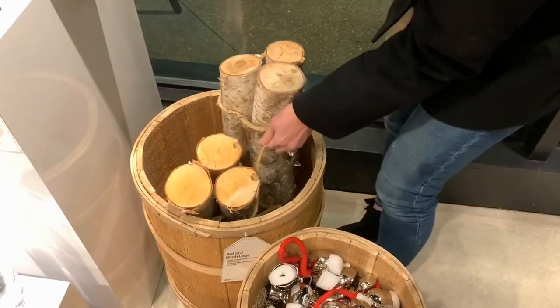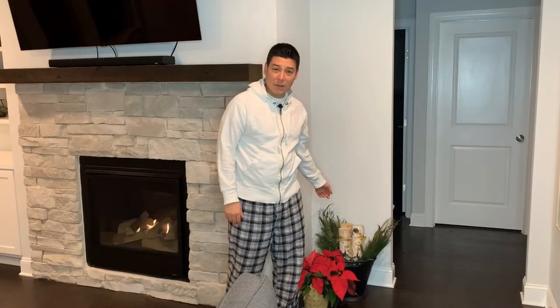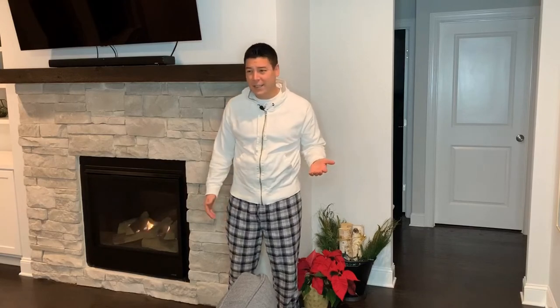Breakfast smells so good. So maybe you can help me with a question. Last weekend, Marissa and I are out shopping and she's telling me we need to spend $20 on three sticks of wood. Question is, why do we need wood if we have a gas fireplace?